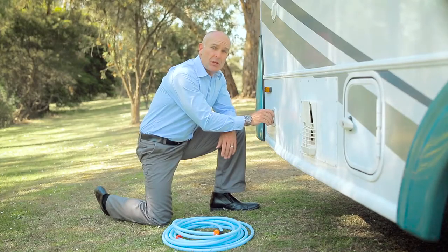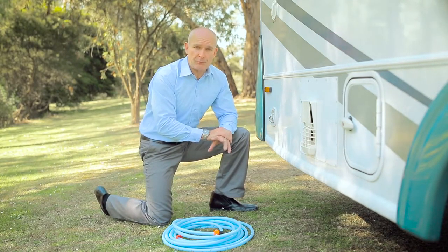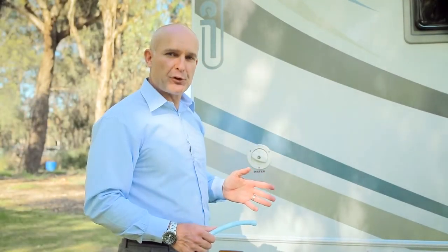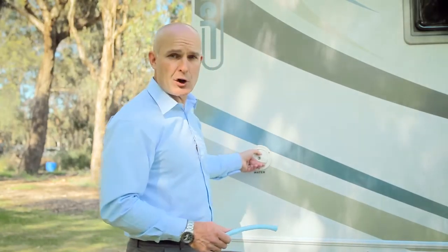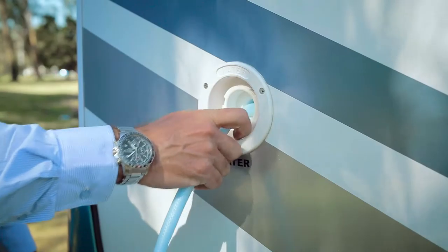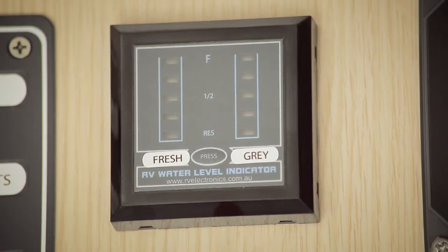It's important to remember that you do not need to use your water pump when connected to city water, so keep it turned off. If you're planning to free camp for a few days, you'll want to fill your fresh water tank before you head off. Simply insert the hose into the tank inlet and turn on the tap. Use your onboard monitors above the entry door to determine how full your tanks are.